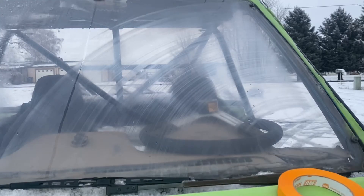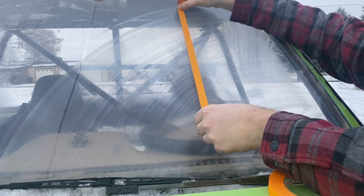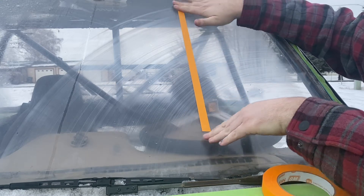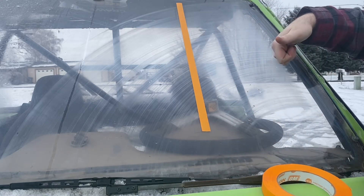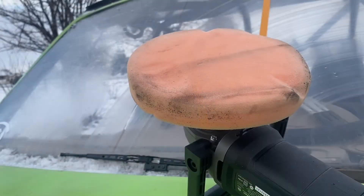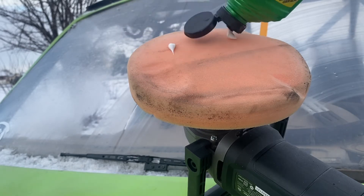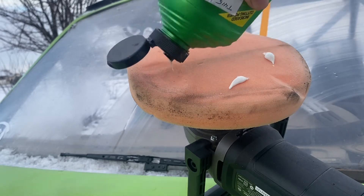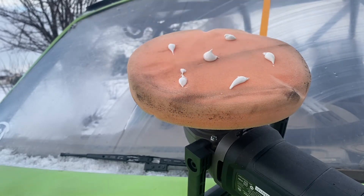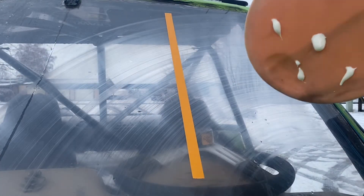First thing I want to do is take a piece of tape and divide a section so we have something to compare it to. I'll start over here because I need more visibility. I'm going to go ahead and get my compound and just put a couple drops on. Leave a comment below if you think it's going to work — I don't think it's going to work, that's why we're doing science.